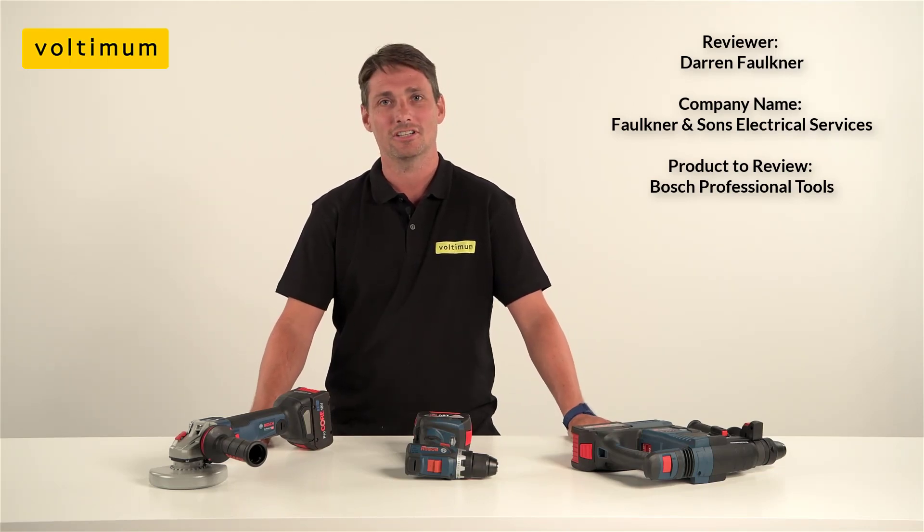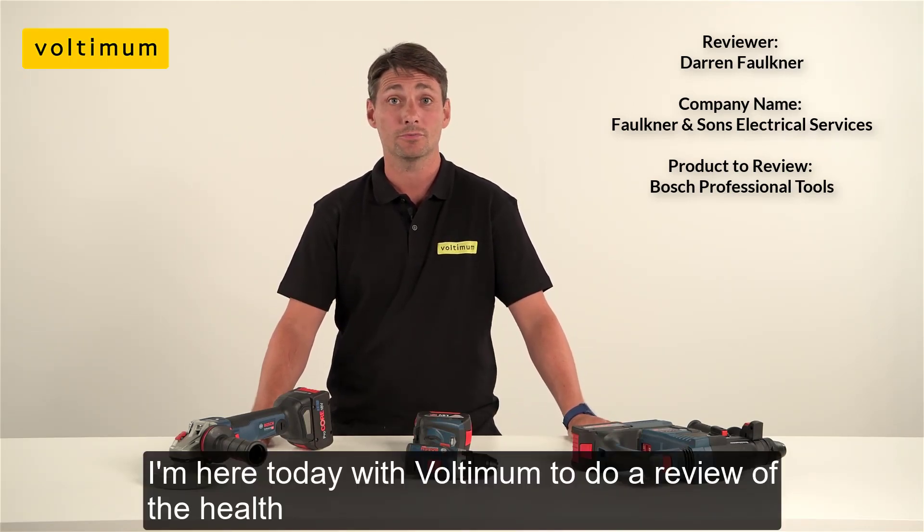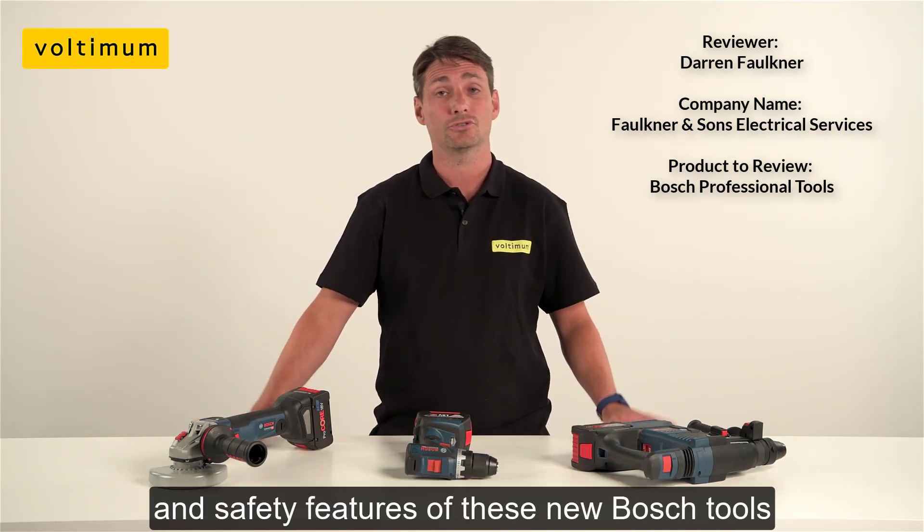Hi, my name is Daniel Faulkner from Faulkner & Sons Electrical Services. I'm here today with Ultiman to do a review on the health and safety features of these new Bosch tools.